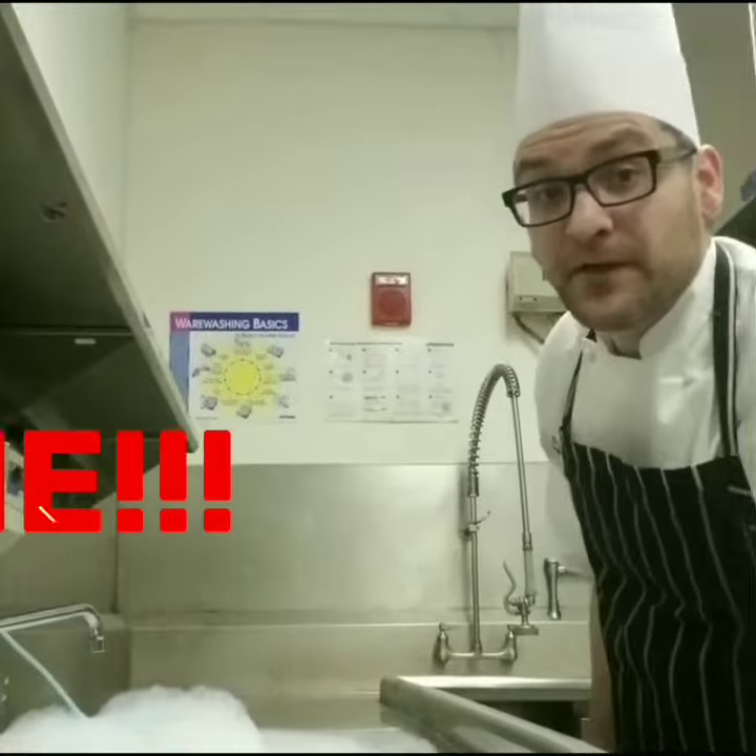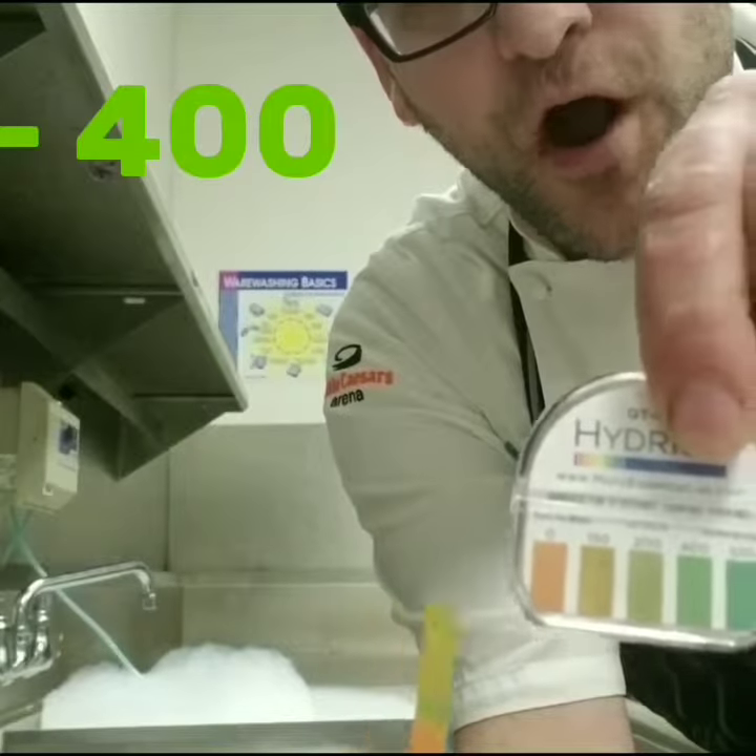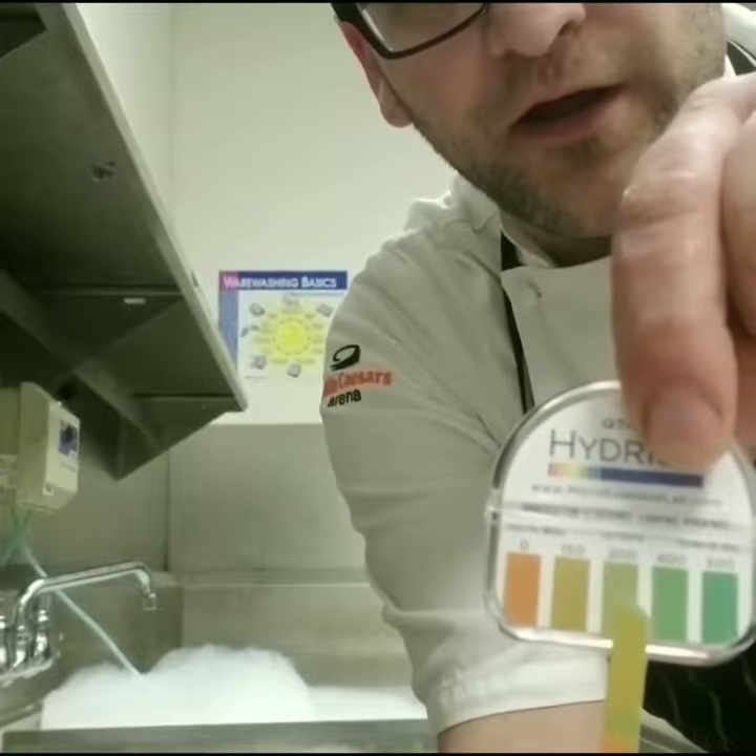You also have to fill it up to that line and you'll be alright. We're going to test that 150 and that 400 mark. We're at about right here.